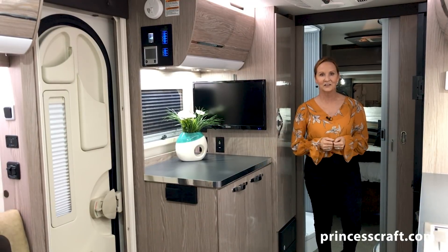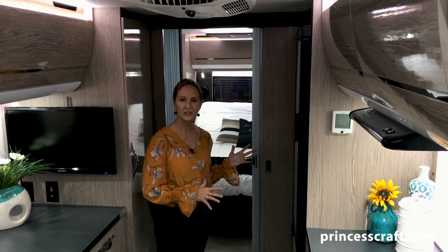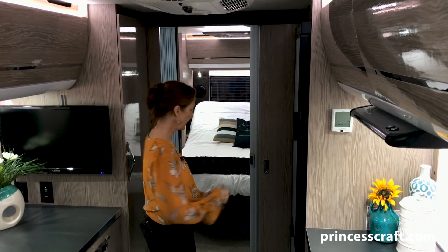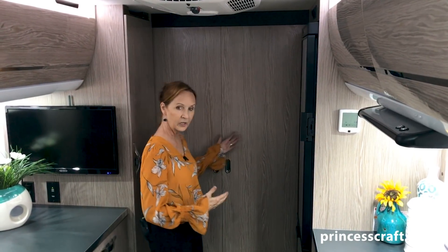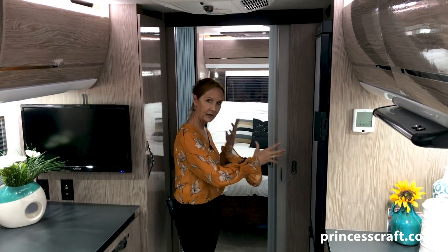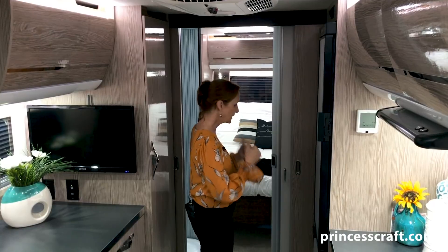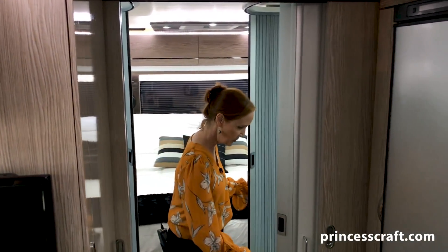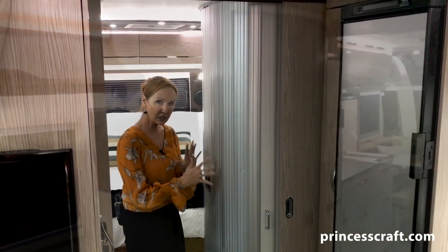Now let's go look at the unusual things they've done with the toilet and shower area. The bathroom setup in the Avia is very unique — you actually walk between the toilet and the shower compartment. If you wanted to close off the bedroom from the bathroom, you have pocket doors right here that close and clip together. When you open them up, they go right back into the pocket and out of the way — they're actually magneted open so they're not going to be rolling around, and you don't have all those clips to deal with.